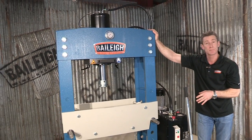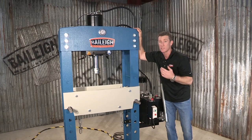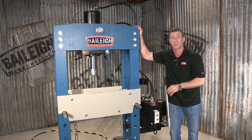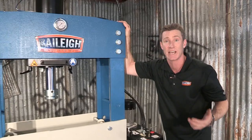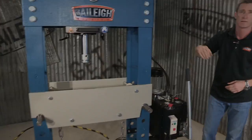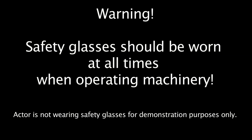The last thing is this machine is a beefy machine. It weighs 1,500 pounds or 600 kilograms. So if you want to know more about this great machine, the HSP 66M Heavy Duty H-Frame Shop Press from Bailey Industrial or any of our other products, go to www.bailey.com. Thanks for joining us. We'll see you next time.